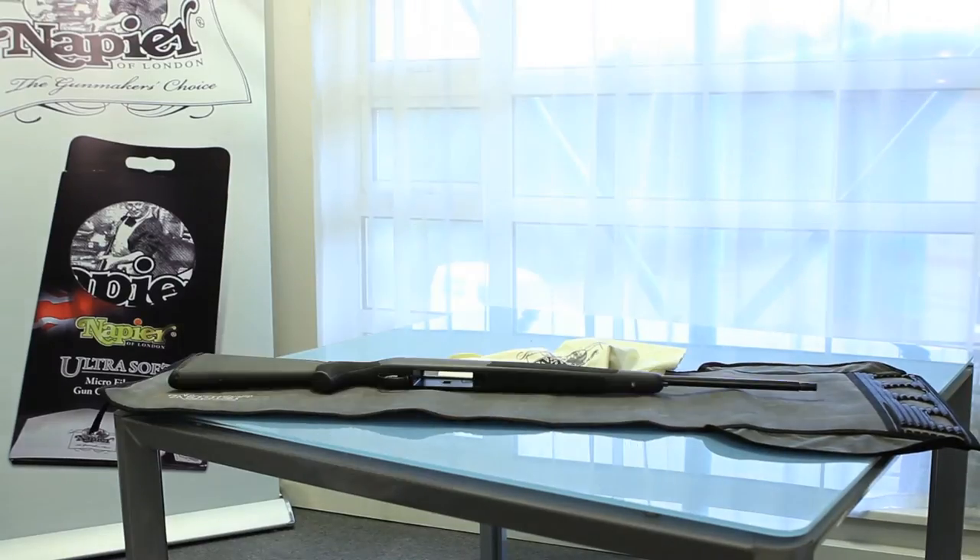I'm Steve from Napier and we specialize in making gun cleaning and gun care products. In this session we'll be talking about cleaning a full bore rifle. As with all guns, the first thing we do is make sure it's safe and unloaded. Then we try and remove everything that's not the gun — that means taking off the bipod, the moderator, the scope if you can, certainly slings and swivels to make the cleaning job easier. The bolt should be removed as well.